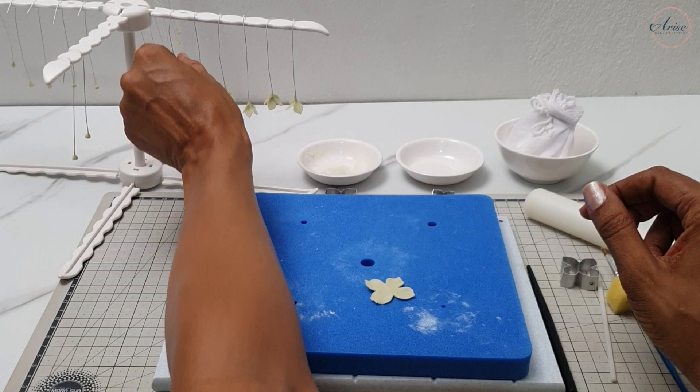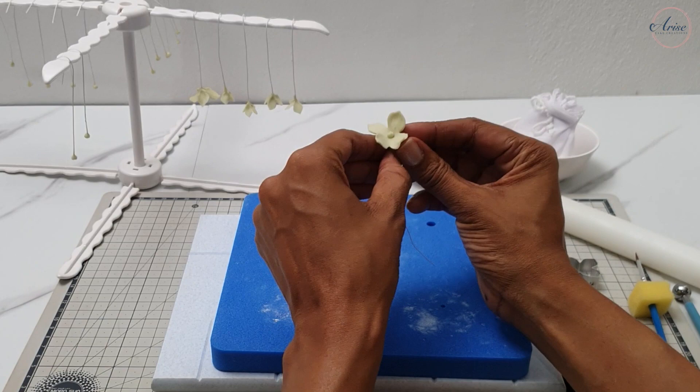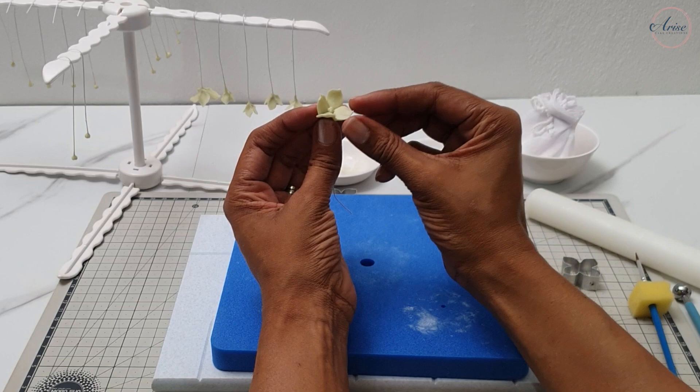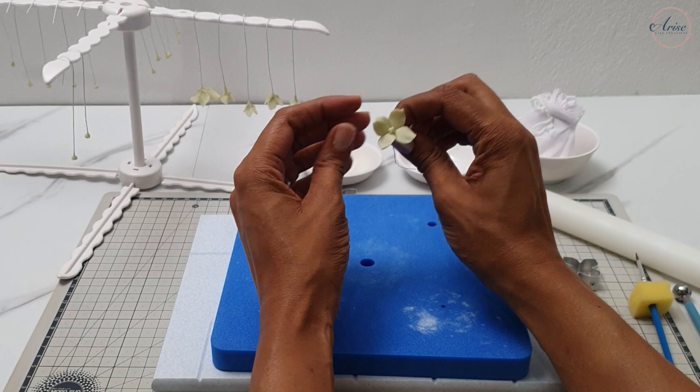Lightly glue the base of the centre and then gradually and carefully thread the wire through the centre of the hydrangea flower. To get the flower to stick to the centre, pinch the petals in one direction and then the other direction — this will also shape the petals as well. Use your fingers to further shape the petals so they look lovely and natural. Have some of the petals going up, some going down, some twisting to one side so they just have a really natural look.